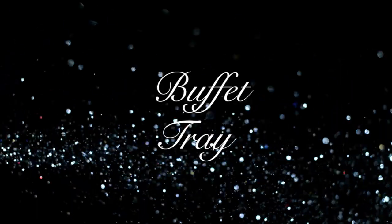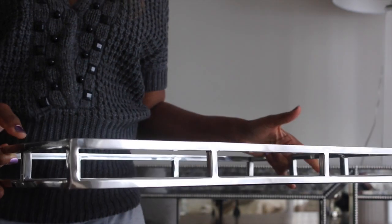Hello everyone, welcome back. Today I have a video on how to decorate trays. I'm going to start off by decorating my buffet.